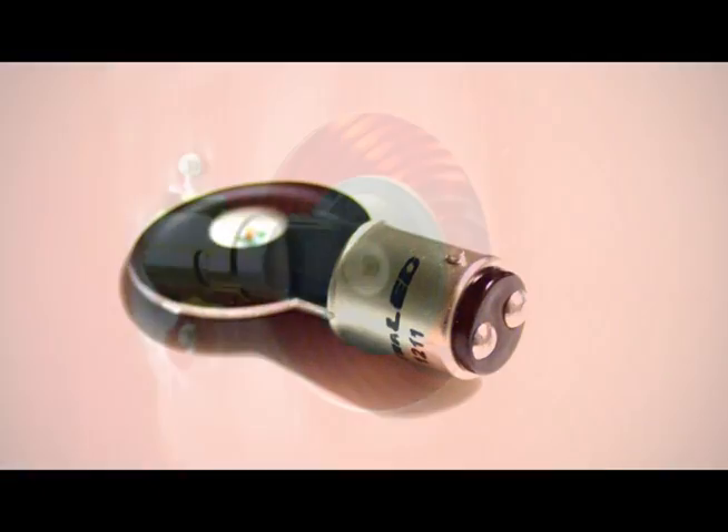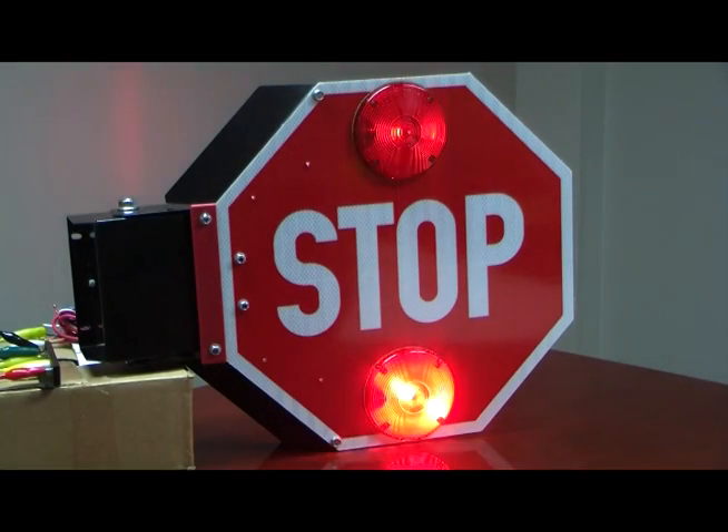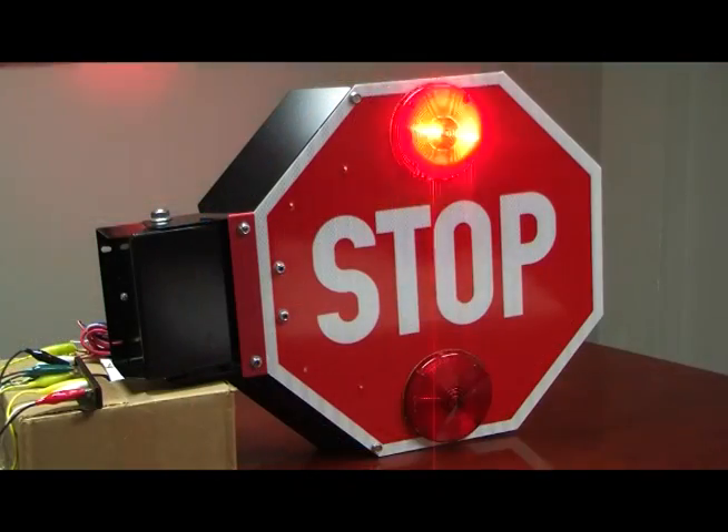This LED bulb only uses 1 watt of power and retrofits into your existing stop arm bulb housing. Converting your stop arm to this rapid flash LED is quite easy.